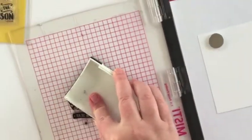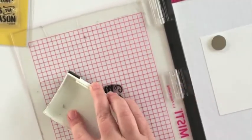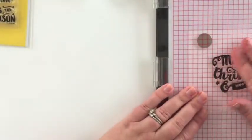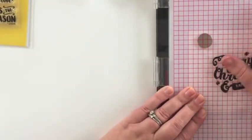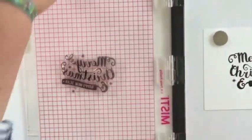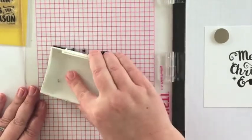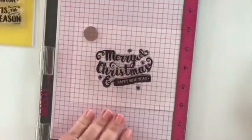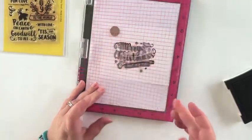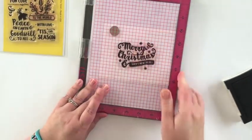The reason I'm using my MISTI here is I want to make sure that I get a really dark, good impression with the stamp. The MISTI is a great tool if you need to re-stamp or go over an area — the stamp positioner really does assist with that process. You can see there are a couple of areas where the ink didn't quite transfer all the way, so I'm repeating the process and applying pressure with my fingers to those areas to get a really crisp impression.